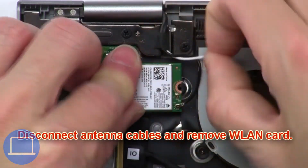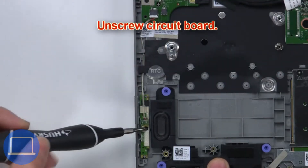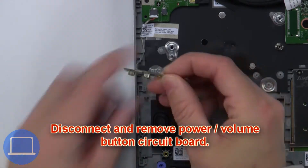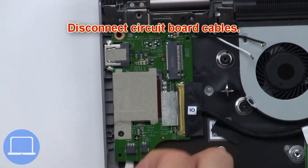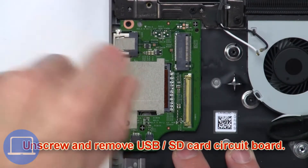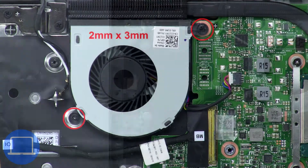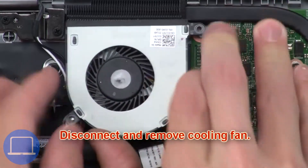Next, disconnect the antenna cables and remove the wireless card. Next, unscrew the circuit board. Now disconnect and remove the power and volume button circuit board. Then disconnect the circuit board cables. Now unscrew and remove the USB and SD card circuit board. Next, unscrew the cooling fan.